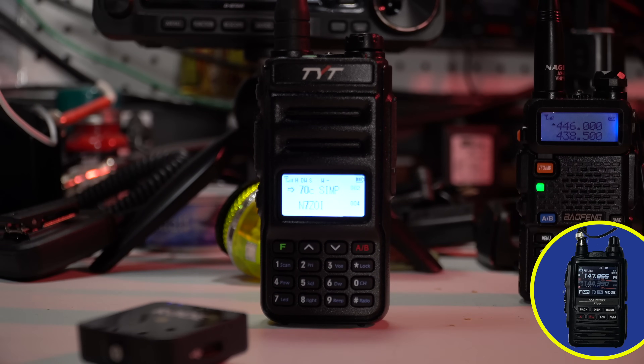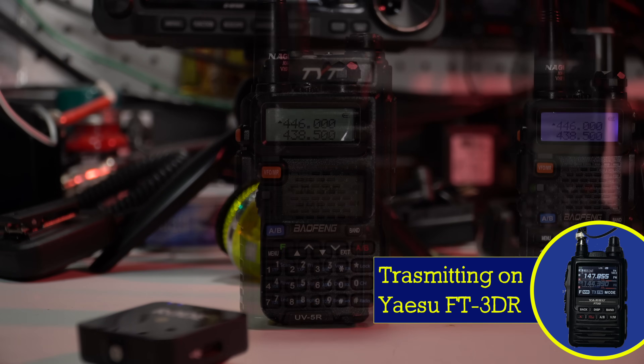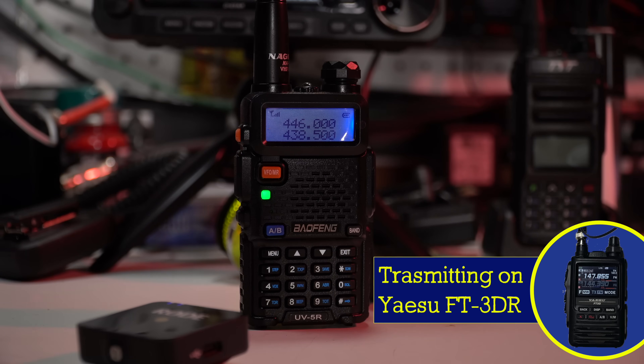Kilo India 6 November Alpha Zulu transmitting from the FT3DR into the TYT UV88. Test. Test. Kilo India 6 November Alpha Zulu, radio test. Testing: one, two, three, four, five.